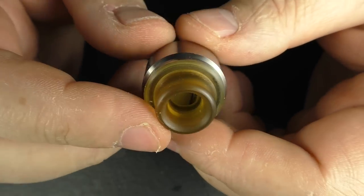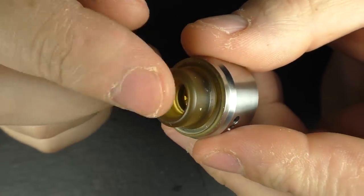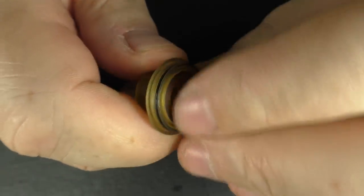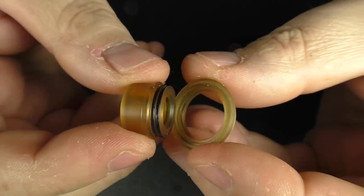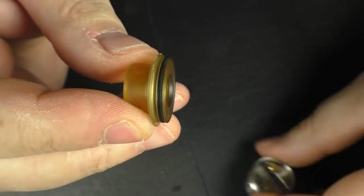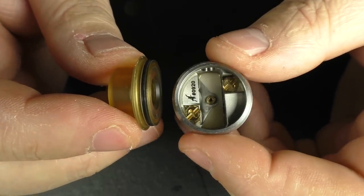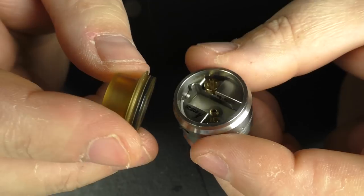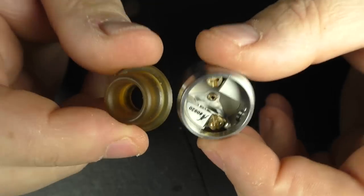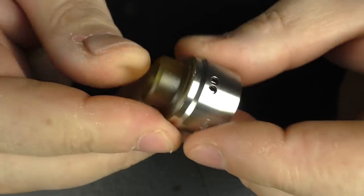Up the top here we have a beefier drip tip than the last one, but once again we've got this two-part thing going on that'll pop out like that — and this is backwards compatible with the old Flav I do believe. But I think they've screwed the pooch and I really do think that they should be including 810 or 510 drip tip adapters with the RDA. I really do — I just don't think that one should slide.